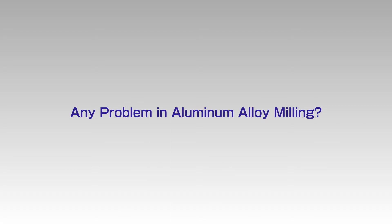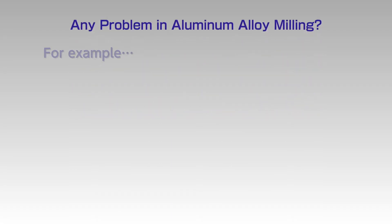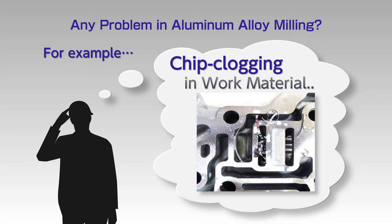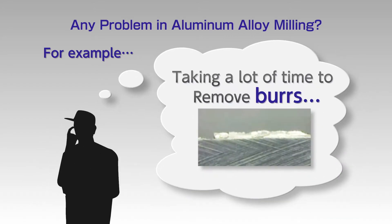Do you have any problems when milling aluminum? For example, long chips clogged in the workpiece, or burrs generated that take a lot of time to remove.